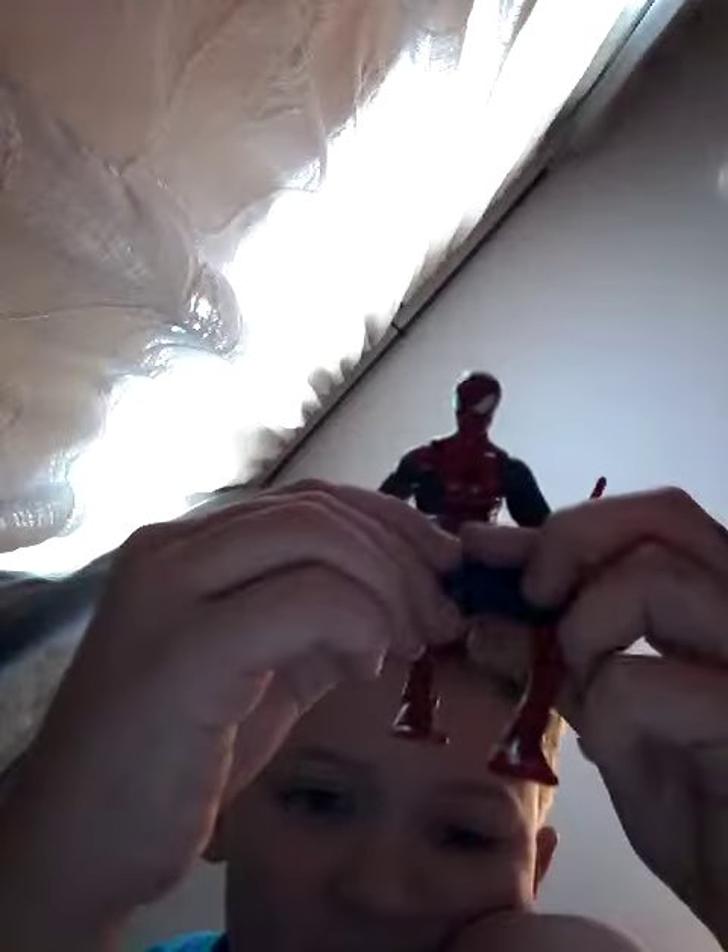This one is used so it's not like the new one, but it is really cool though. That's all I have for you guys today. I'll see you later, peace!